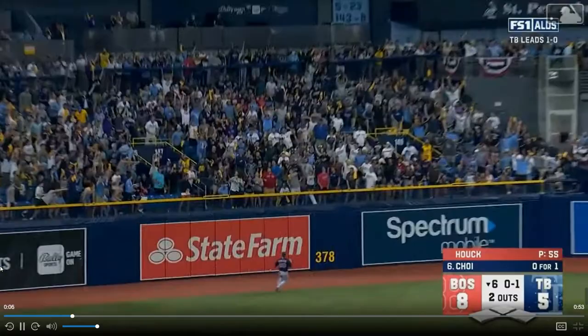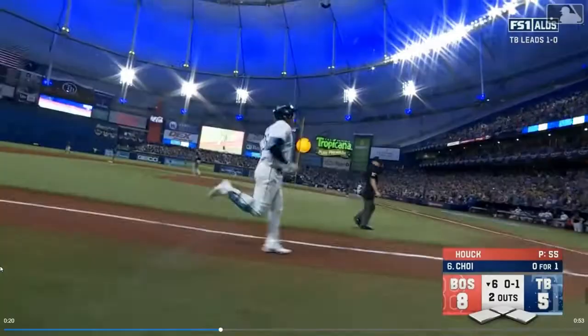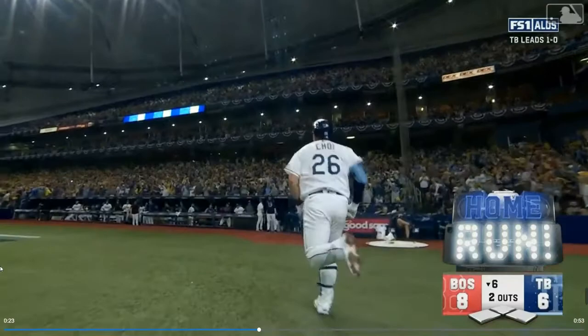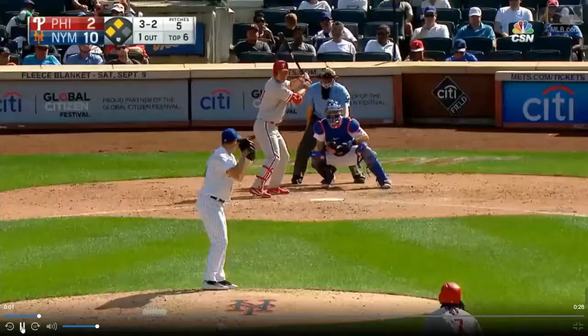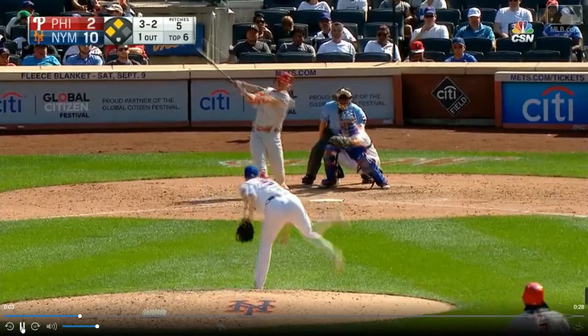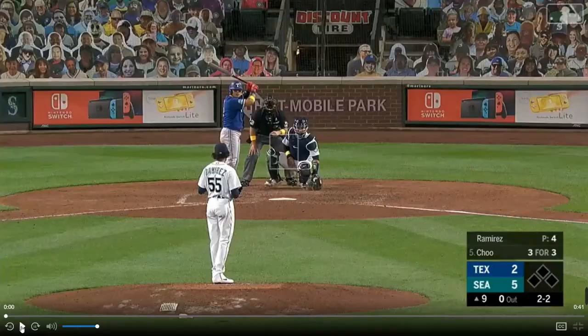Choi Hee-seop — this is an opposite field home run for a lefty that he still bleeds into his sprint to first base, even on an opposite field hit. It seems like something that might happen a little more obviously when the ball is pulled, but it becomes even more obvious what's happening in the swing when it's an oppo bomb. Then you got Hyun-soo Kim, pulling the ball here — this one doesn't leave the park, but you get the point.